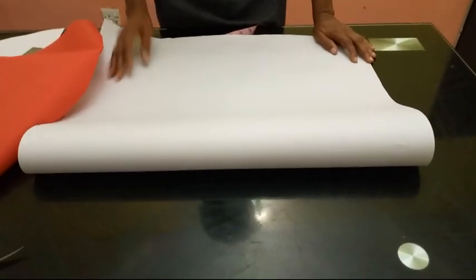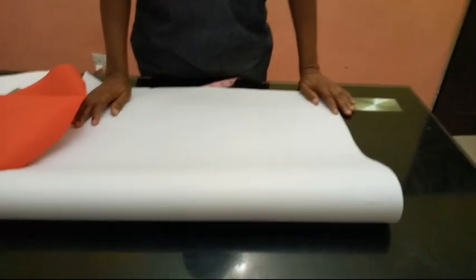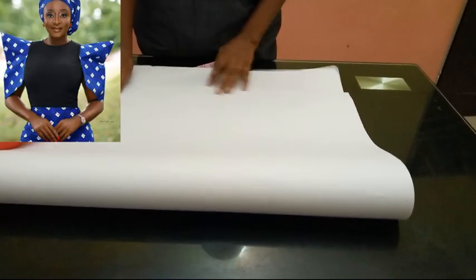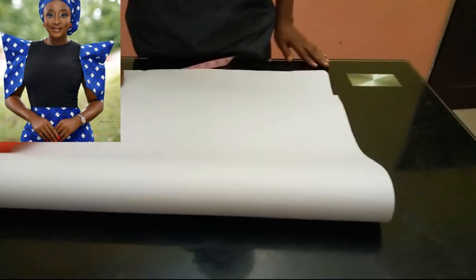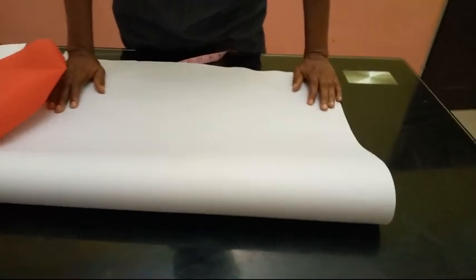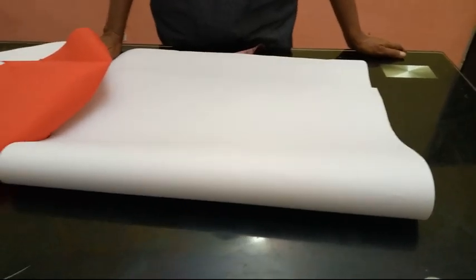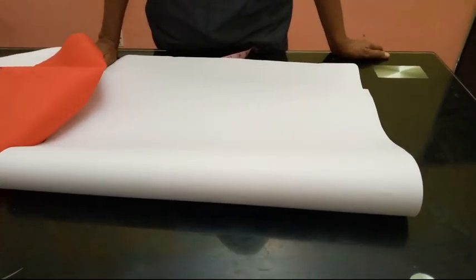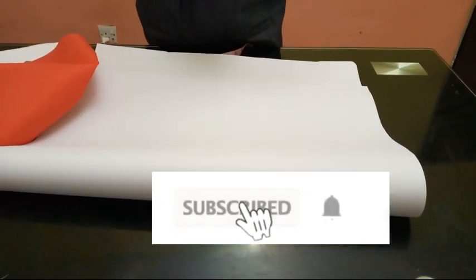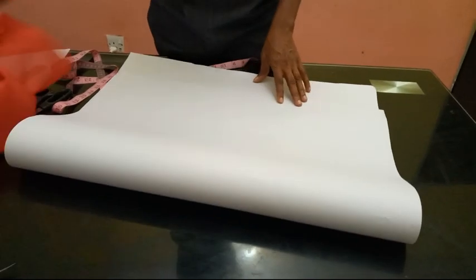Hello everyone and welcome to Stylish Niger YouTube channel. Today I'm going to be showing you how to cut a triangle sleeve — you could call it a cone or a pyramid. You can see the picture up there; that's what I'm going to show you how to cut. If you are new to my channel, you are highly welcome, and to my old subscribers, I appreciate you a lot. If you haven't subscribed, please subscribe to my YouTube channel.